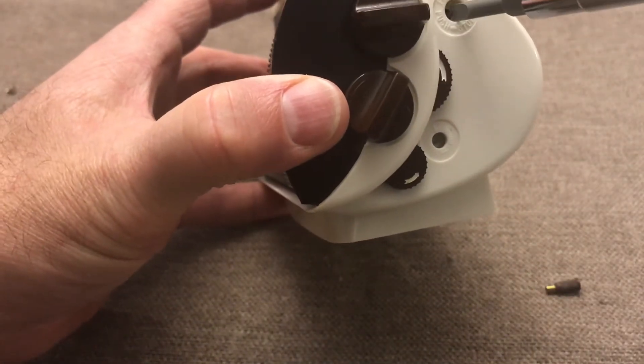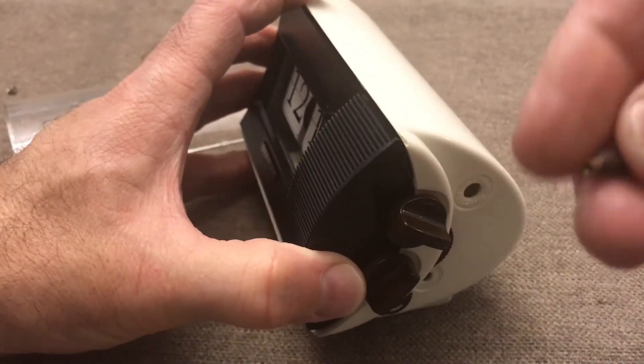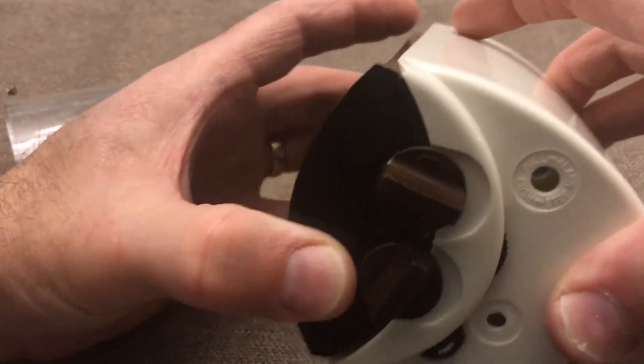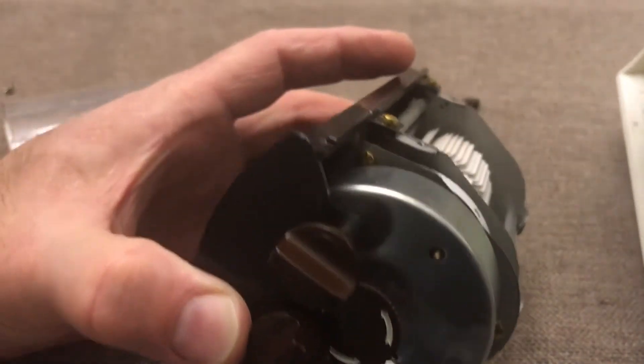I feel like I'm working with a bomb here with all this ticking and alarming. You have to take off this pull knob to get the casing off.